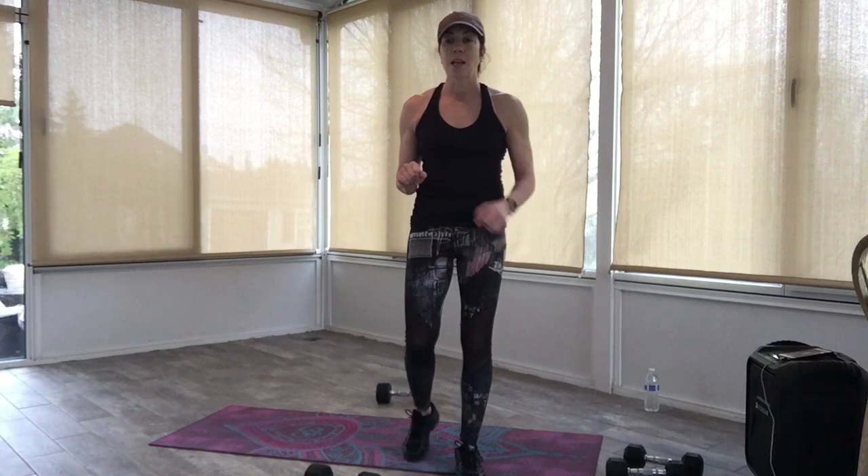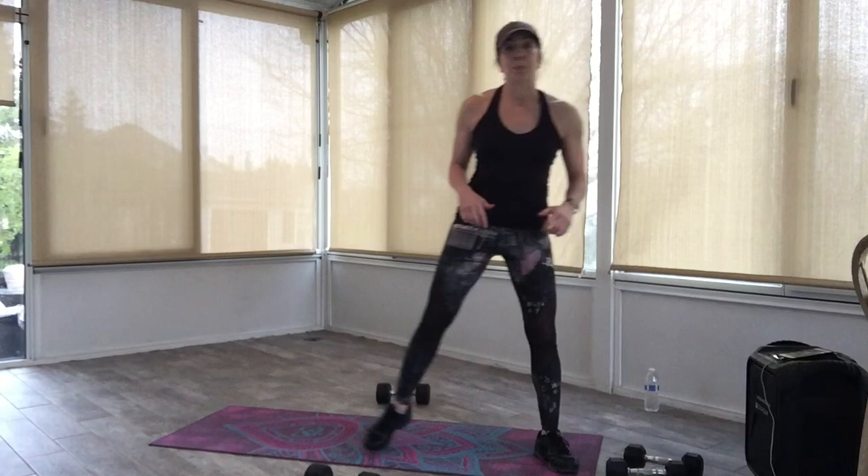Start to rock yourself up slowly, sit all the way up, then pop those feet in a little closer and stand yourself up. Come on up, bring that head up last. Drink if you need it. We're going to do one more exercise with weights, one more cardio, and then we're going to go to some standing abs.